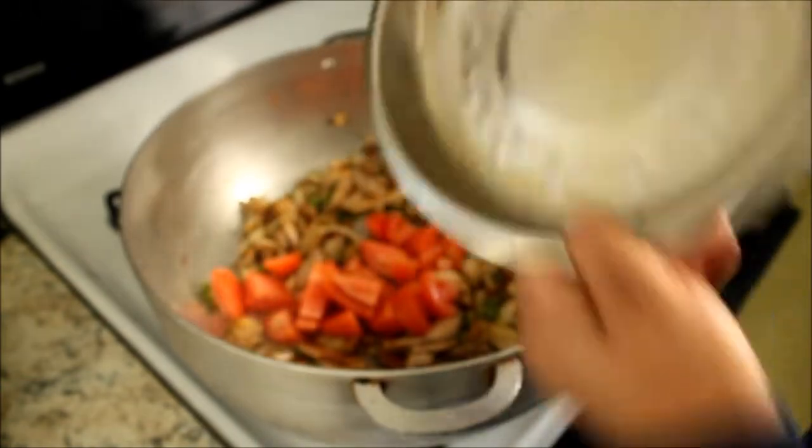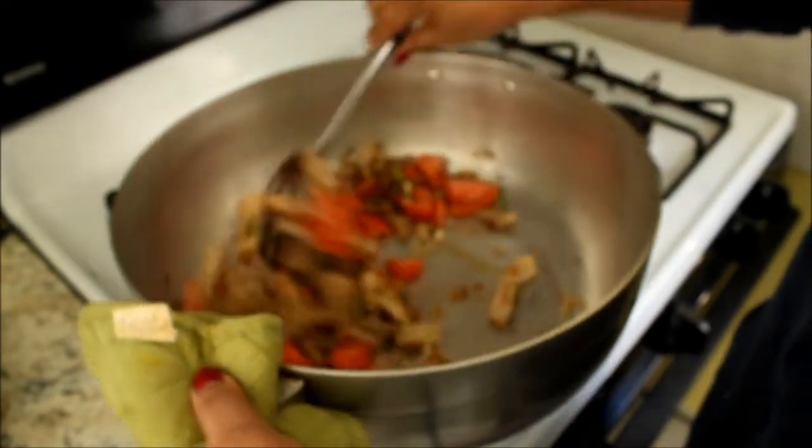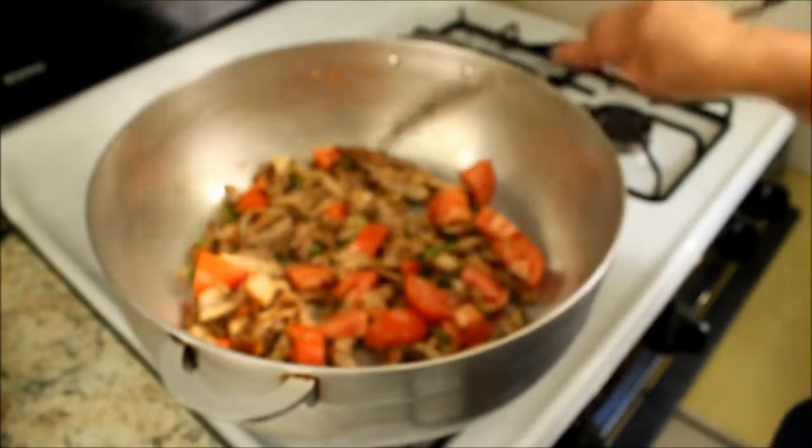Now I'm going to add two tomatoes. Give it a stir. Now just cover it and let it cook.